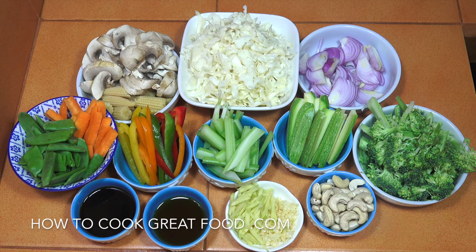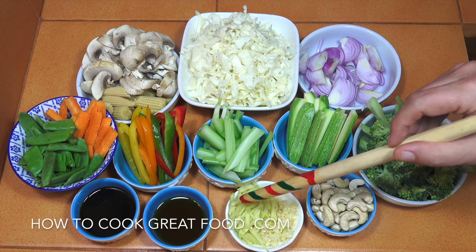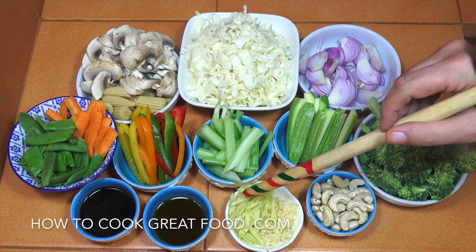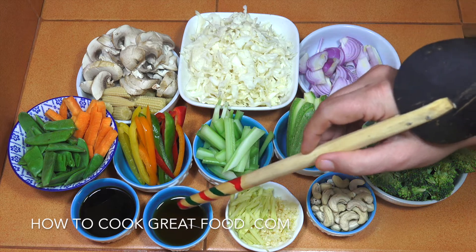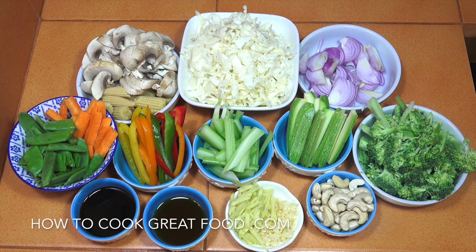Let's look at these ingredients. First of all, let's establish what you definitely need: onions, garlic, ginger, soy sauce — I'm using a light soy sauce — and some sesame oil. I would say you definitely need those. The rest of the vegetables are completely optional; you can interchange them.